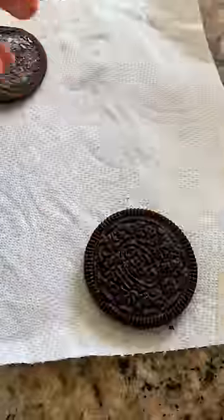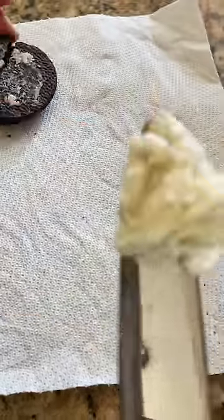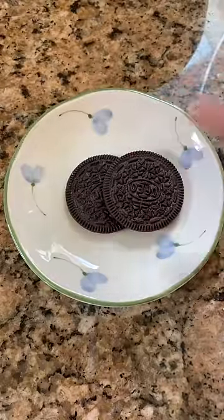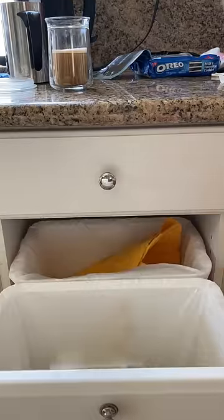Now, this is where the double-stuffed Oreo reigns supreme. A double-stuffed Oreo filling is so thick that you can completely peel off the filling just by using your fingers. The wafers don't break in half or anything. Secure your wafers, and what you're going to do is just toss away as much of the filling as possible.